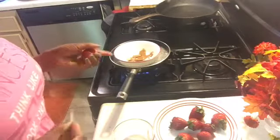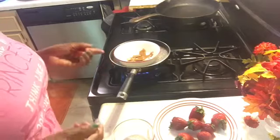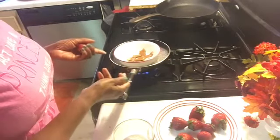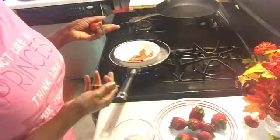Okay, ladies, if you have a double boiler, then you're on the right track. But if you don't have one, like me, you can use a pan with some water and a bowl, and melt the chocolate inside there the same way.